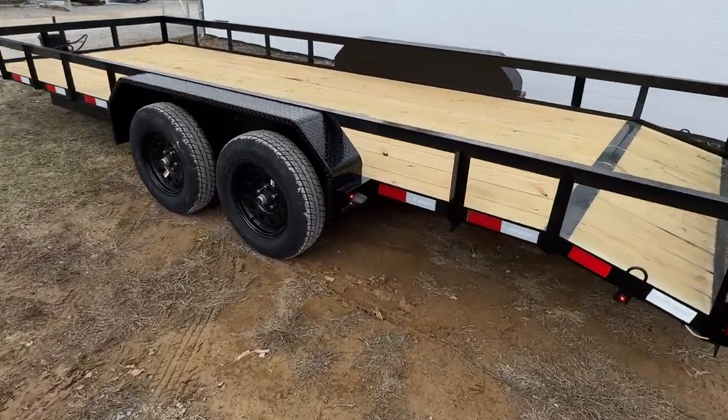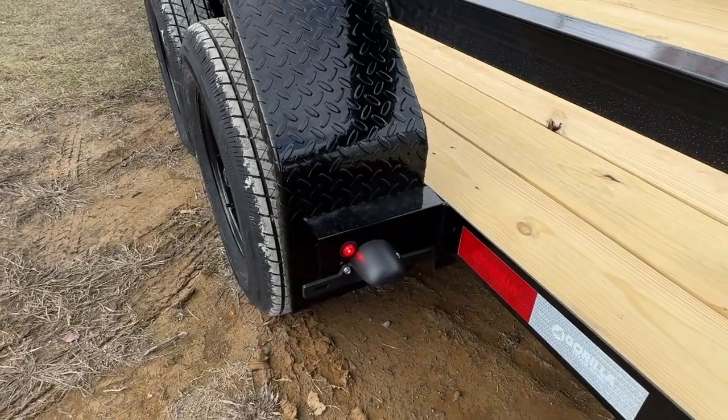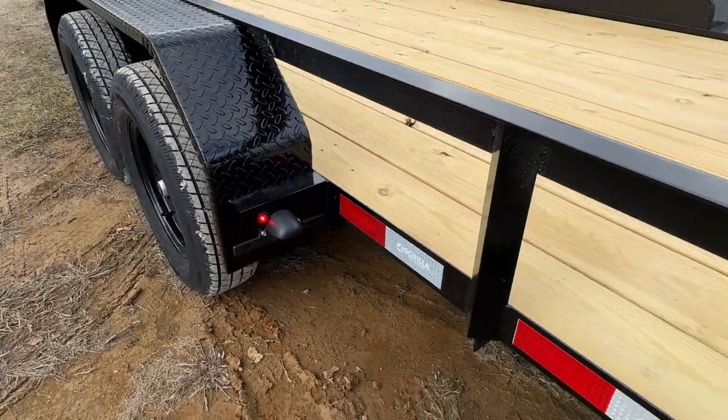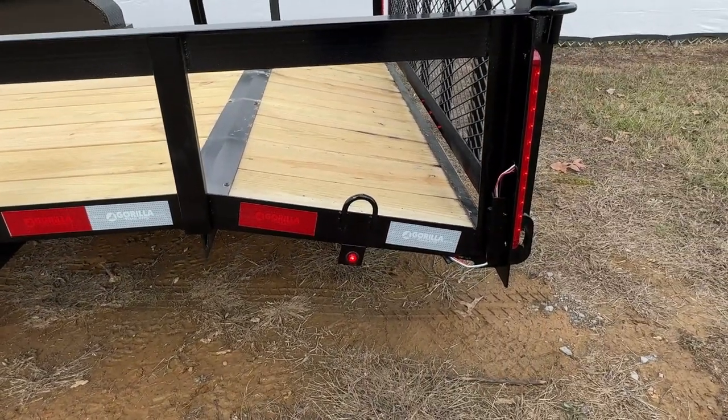Back behind the fender on the driver side you will have a license plate holder and a red marker light. On the passenger side for the fender you will just have a red marker light. Back behind the fender at the rear you will have an additional red marker light on both sides.